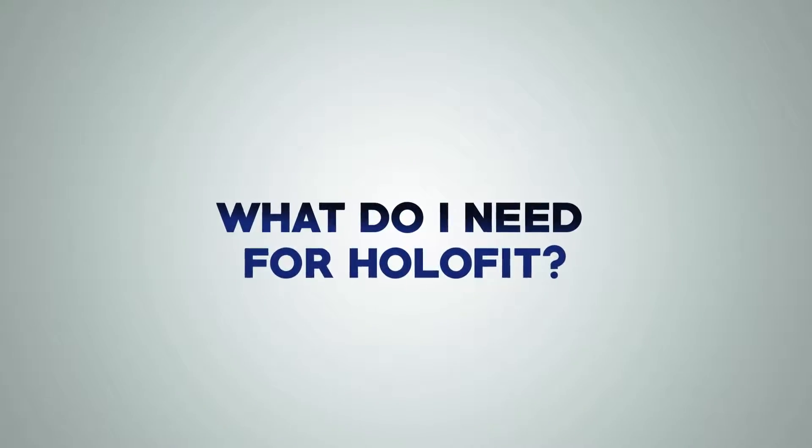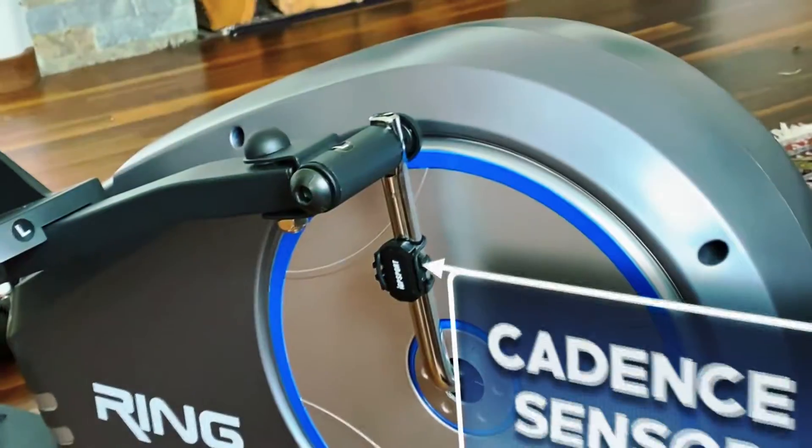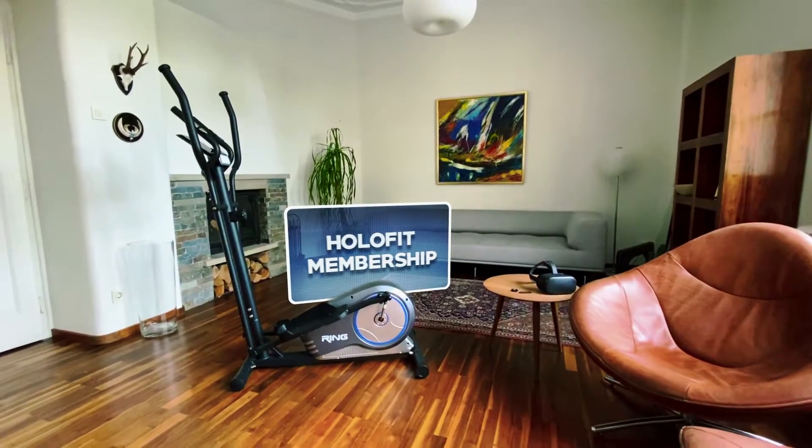So, what do you need for HoloFit? A VR headset, any elliptical, a cadence sensor, and your HoloFit membership.